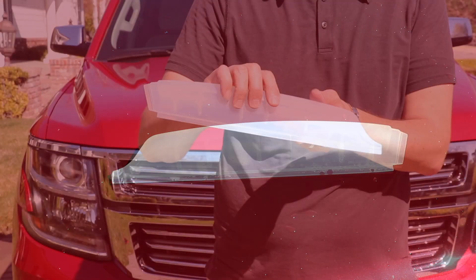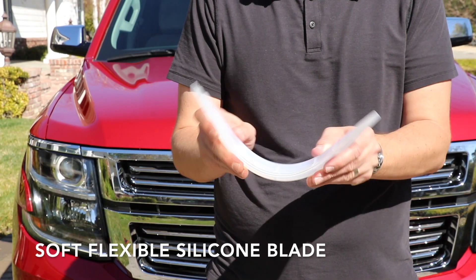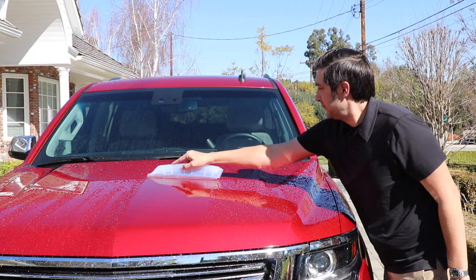Quickly dry your vehicle after a car wash with the California Jelly Blade. The Jelly Blade is a soft, flexible, silicone drying blade.